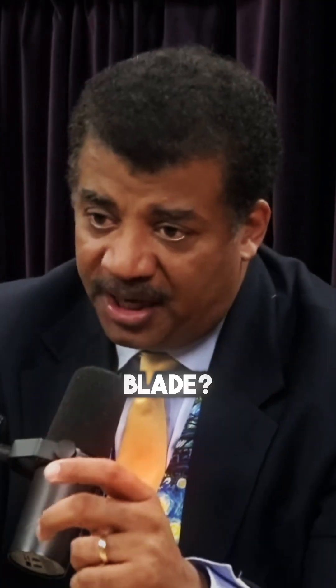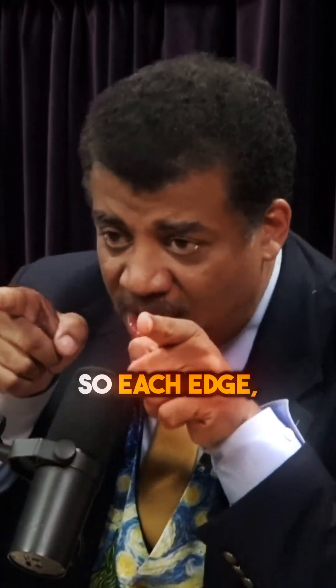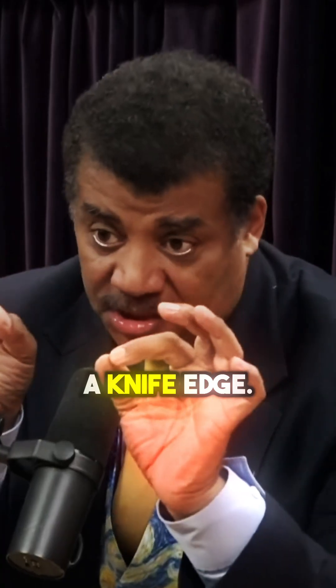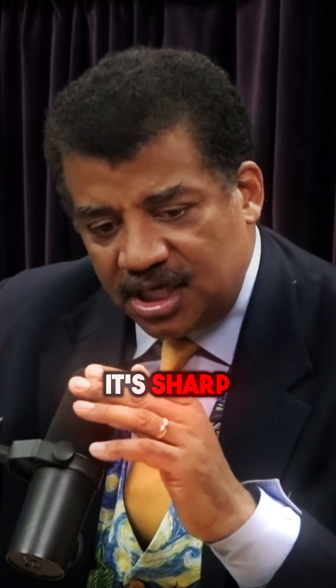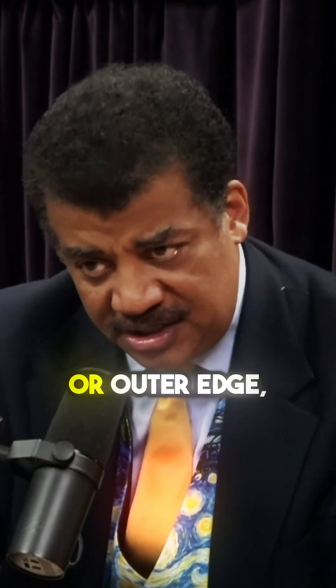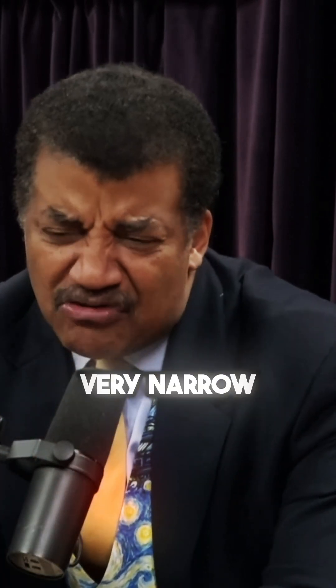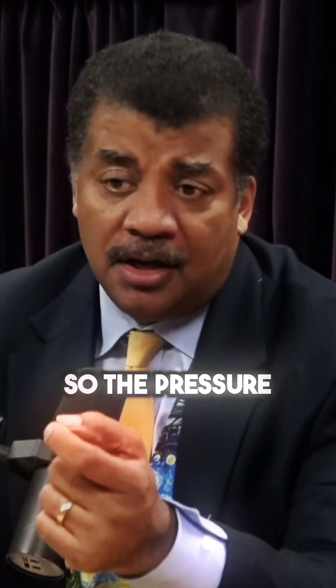Well, have you ever seen a sharpened blade? It's not just flat — there's actually a concave cross-section to it. So each edge, the left edge and the right edge, is basically a knife edge. Not quite as sharp as a knife, but it's sharp enough that when you lean on that edge — either your inner edge or outer edge — your entire body weight is being held up on a very narrow surface area of the blade. So the pressure is extreme.